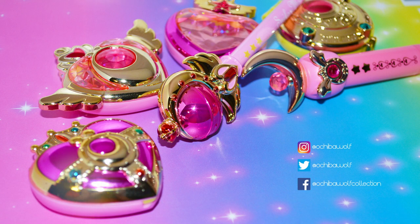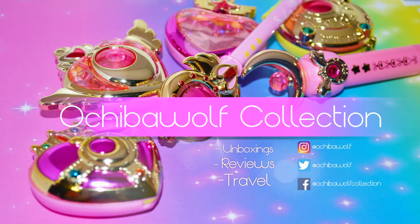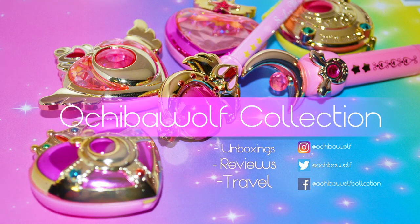Sailor Moon is kind of like my life. Hello Sailor Moon world and welcome back to my channel. I'm Ochi, a big Sailor Moon toy collector, and I'm here bringing you another unboxing.